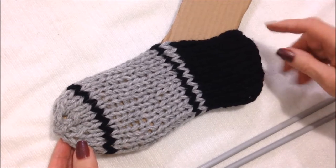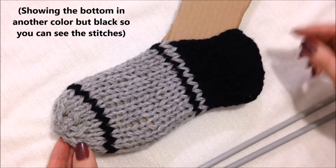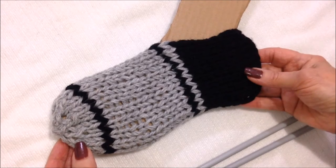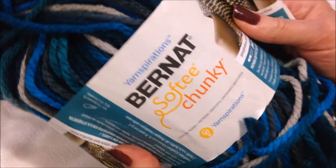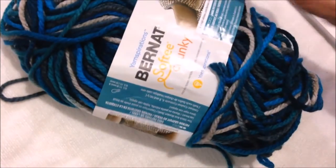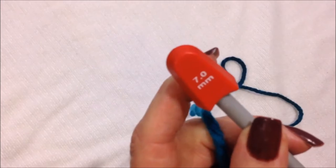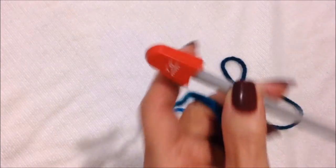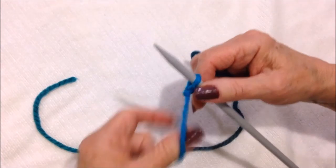To make the foot section of these slippers, I'm going to start at the heel and knit all the way down. You can work with either one strand of a softer chunky yarn or two strands of worsted weight yarn, and I'm working with seven millimeter knitting needles. Cast on the number of stitches you need according to the following chart.